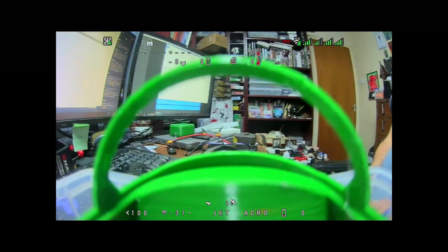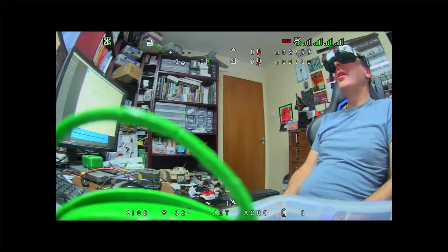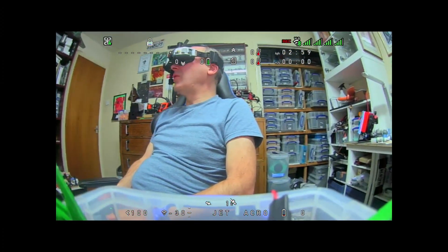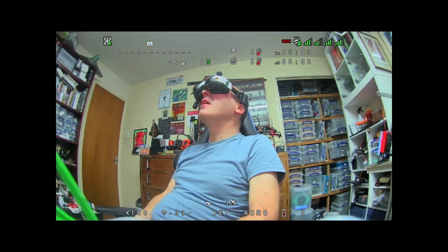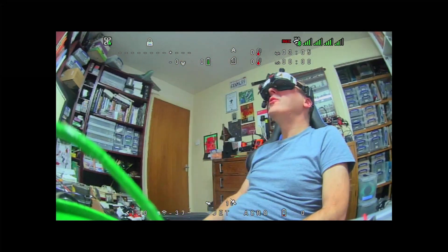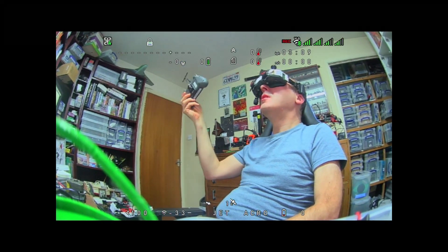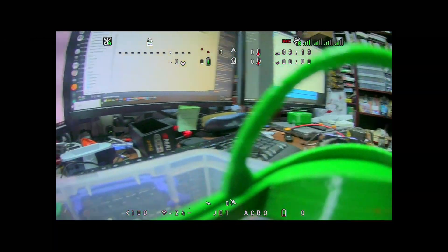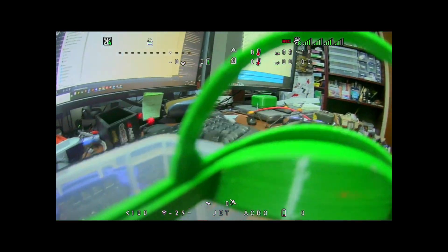A bit of an update on the head tracking. I've not bothered putting the cockpit in the wing this time — I've not really got time to be honest, it's quite late. But as you can see, I have no wires attached to my goggles and there are no wires on my controller anymore. We now have completely wireless head tracking, which is pretty cool.